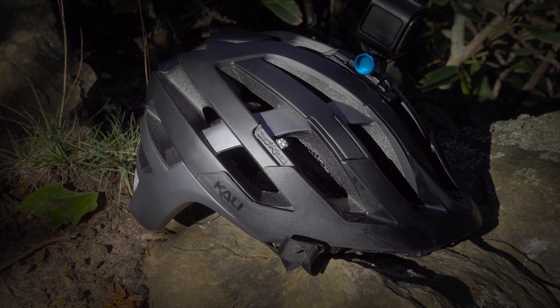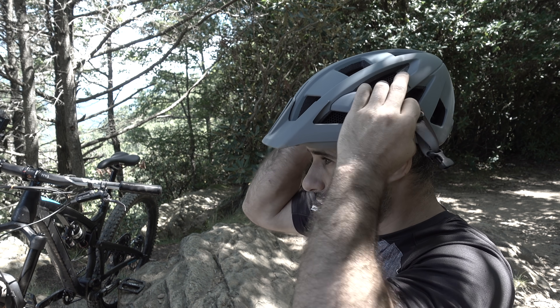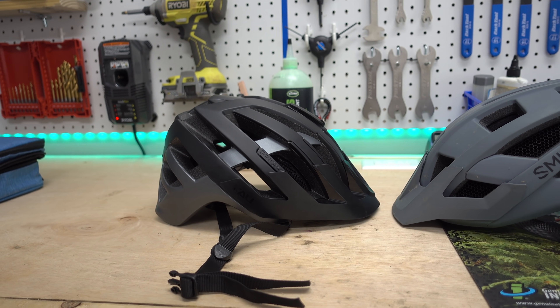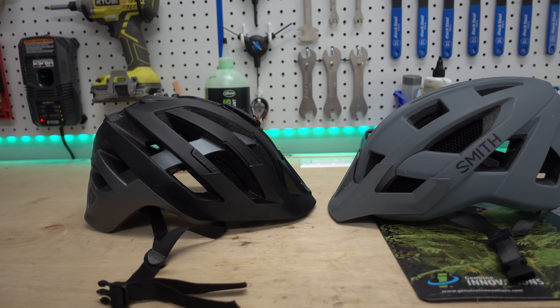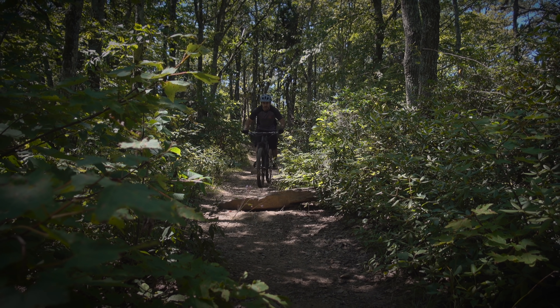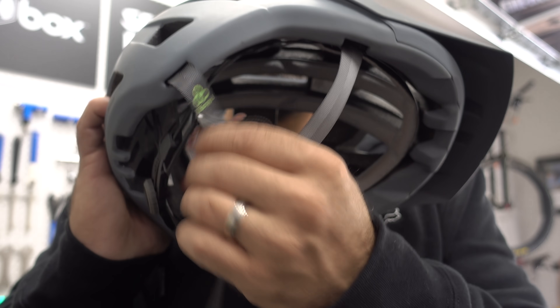Next is the Kali Protective's Interceptor Enduro helmet. In my last video I reviewed the Smith Rover, which is a $120 helmet that I like very much. The Kali Interceptor is $180, and inferior to the Rover in some ways. In fact, the Rover has a nicer finish, a sturdier visor, and straps that lay flatter on your face. So why would you get the Interceptor? Well, I can only speak for how it feels on my head, where it fits better than anything I've ever tried.